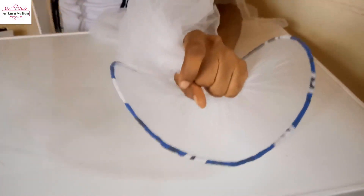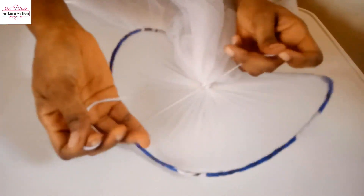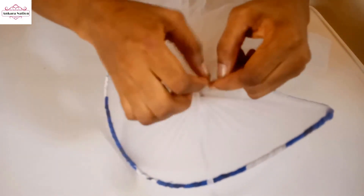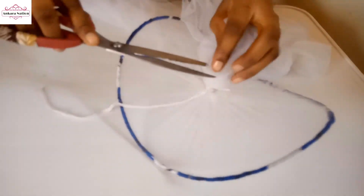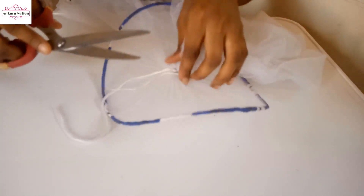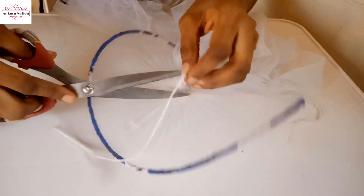Then you use needle and thread to tie it. Tie your thread firmly. You can now cut out the excess net. The more you drag the net with the cut, the more shape you get.